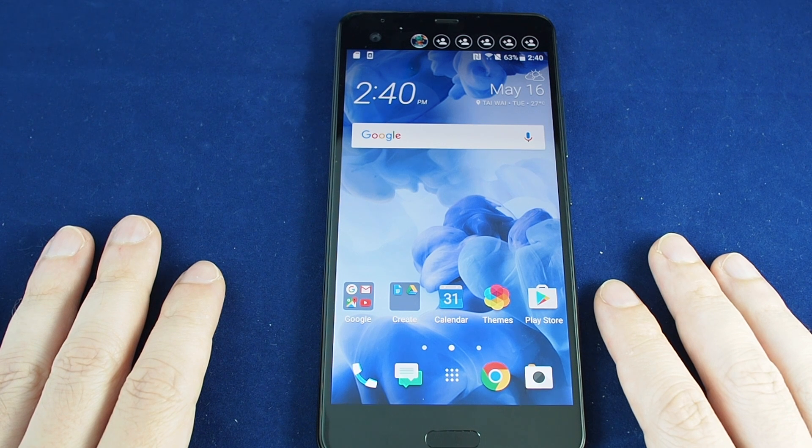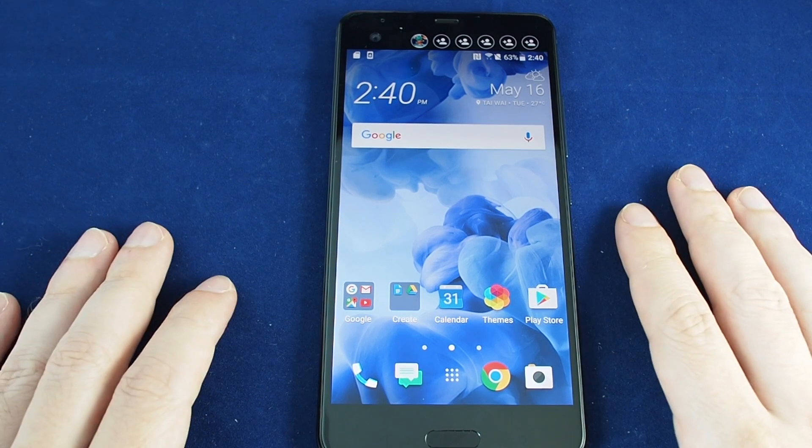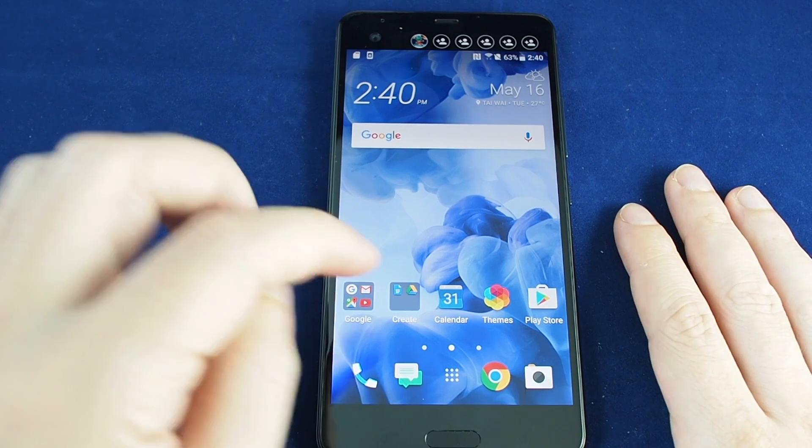Hi everyone, welcome back to Howtex. Today we have the HTC U Ultra and we're going to show you how to set up a portable hotspot. This procedure is basically the same as all other Android phones.